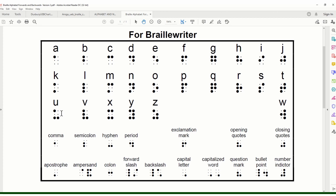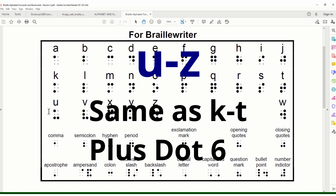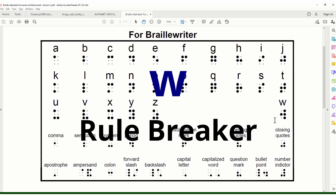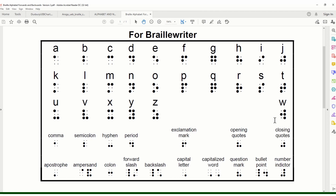Next we have the last third of the alphabet, U through Z. It follows the same pattern as K through T plus the addition of dot six. A is dot one, K is dots one three, U is dots one three six; B is dot one two, L is dots one two three, V is dots one two three six. The only exception is W, way over on the right hand side — he breaks the rule because when Braille was invented in the 1800s the letter W wasn't common, so it had to be added later.